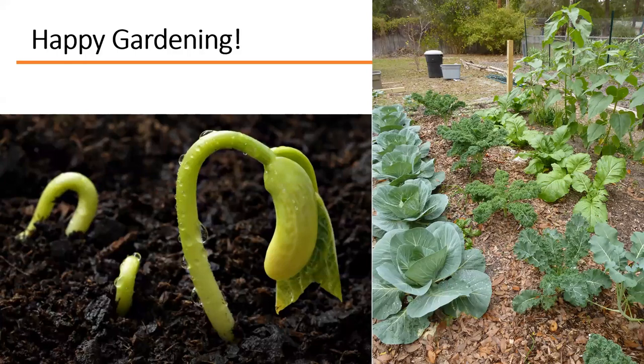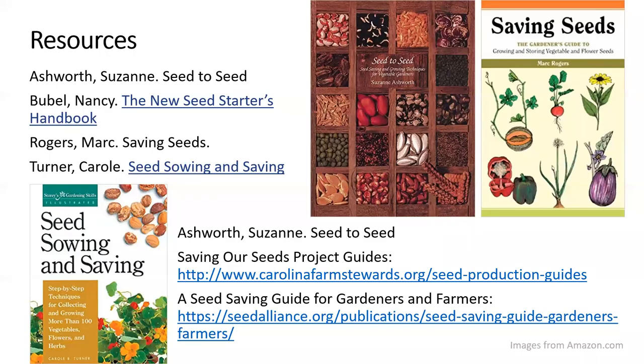That's basically it — an intro to seed saving. Here are a few resources: 'A New Seed Starter's Handbook,' 'Seed Sowing and Saving,' the 'Saving Our Seeds Project Guides,' and 'A Seed Saving Guide for Gardeners and Farmers.' This presentation has been recorded and will be posted on the Metro Master Gardener YouTube channel if you want to go back and watch it again.